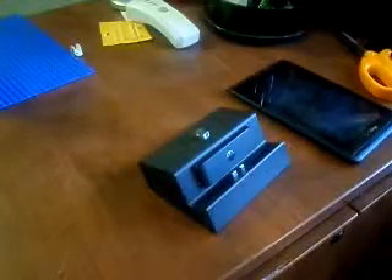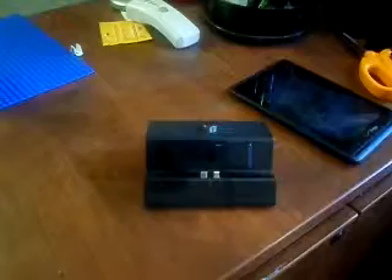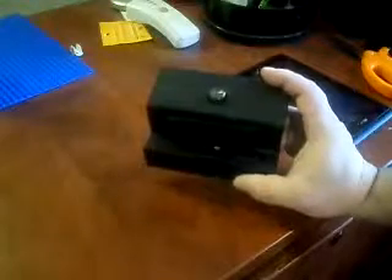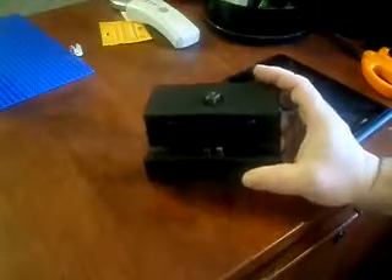Hi, I'm going to show you how you can take one of these nice Motorola Zoom docking stations and turn it into something you can use for a Verizon Ellipsis 7 or a Samsung device. These docking stations are on clearance right now at Verizon, so I got a couple of them. And it has a couple of things on it that won't let me use it with my Ellipsis 7.